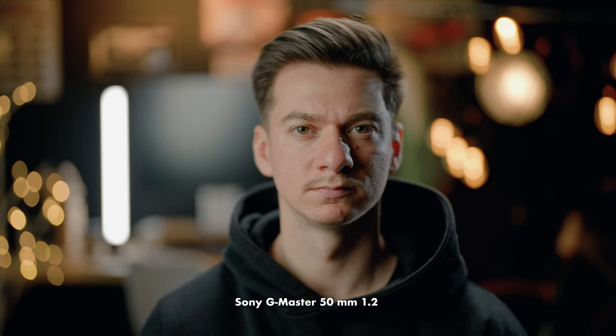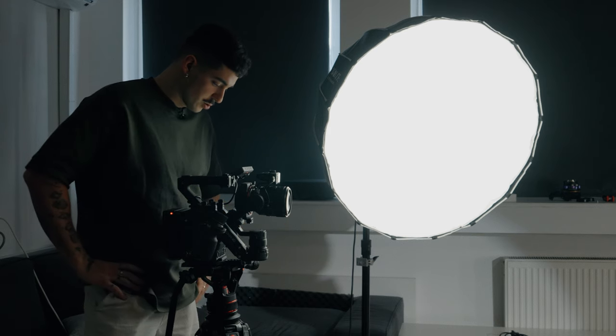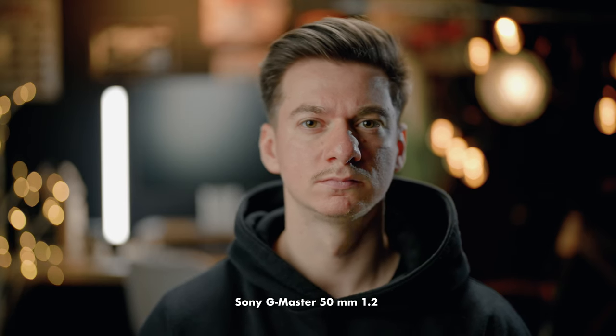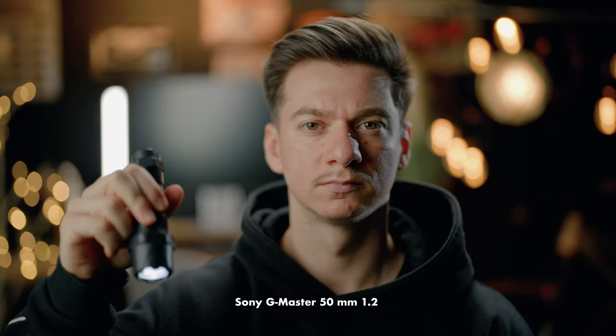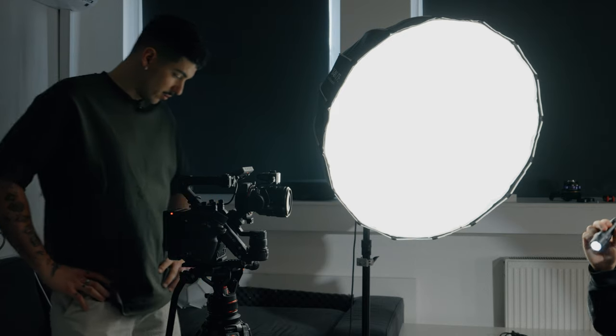Right now we're filming on the 50mm f1.2 from Sony and the image looks absolutely insane. We're also using the autofocus from the LiDAR — so this is a normal sharpness and quality test. After that we're going to do a flare test. As you can see the flare is pretty well controlled and nothing crazy is going on. We're also going to do a focus breathing test — this lens has a little bit of focus breathing but not too crazy.